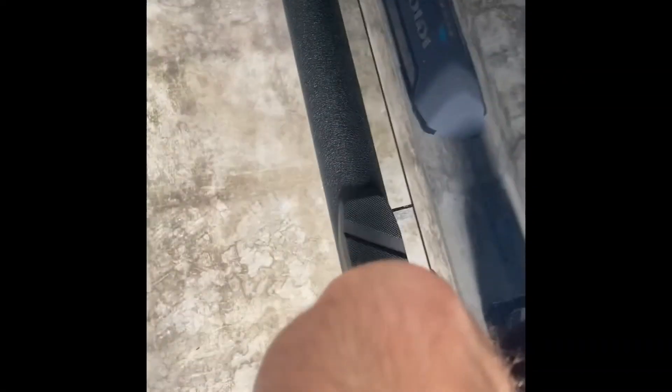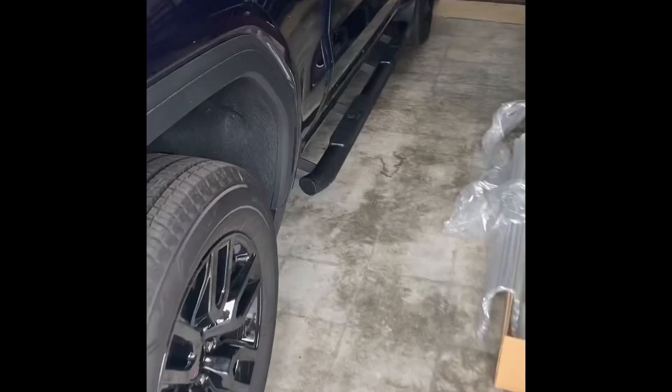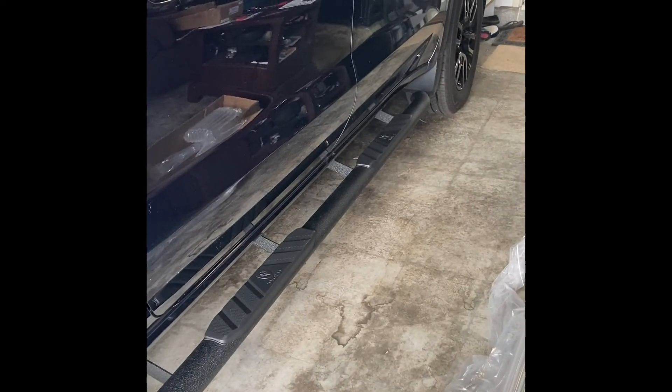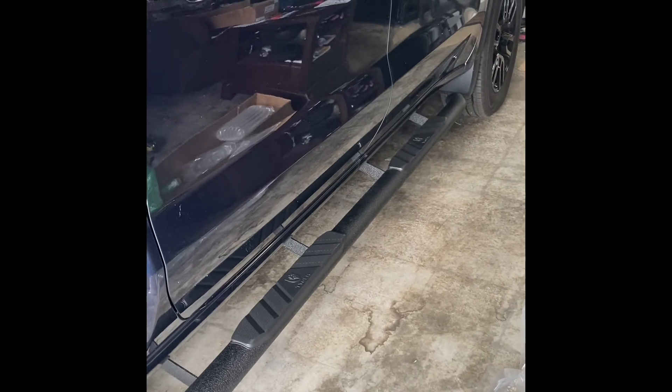Finally got the last bit on. All the bolts cinched down. Pretty happy with it — wasn't sure how I was going to like the look of it, but overall, honestly, pretty impressed.